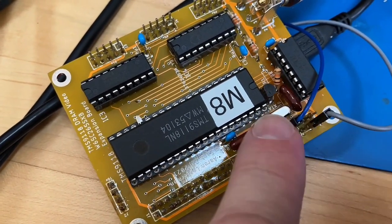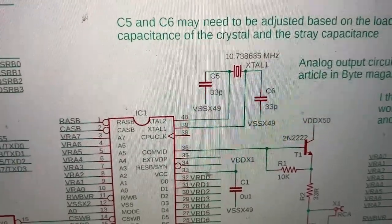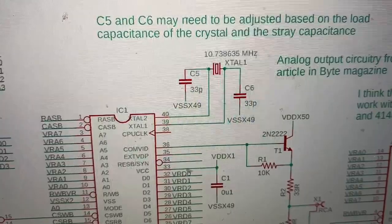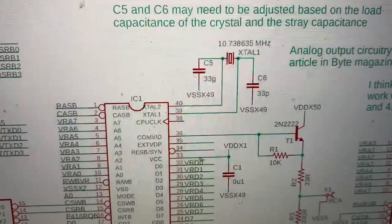One thing I haven't played with is the capacitor values here. I've been using 33 picofarad, but I've seen other values used. Should I play with those, or is that a rabbit hole that won't be helpful? If anyone has any thoughts on how to clear this up, let me know.